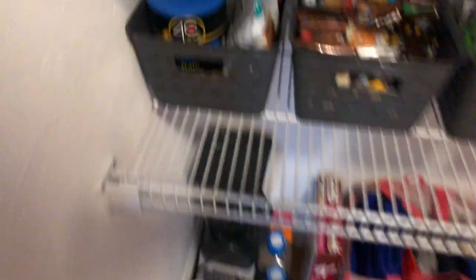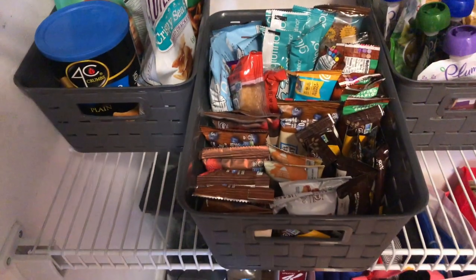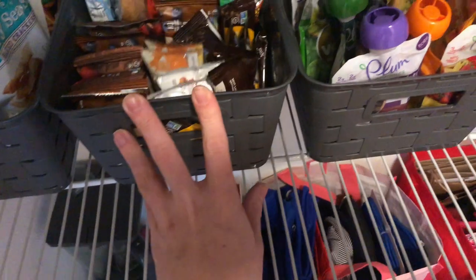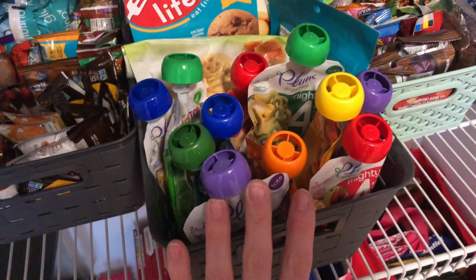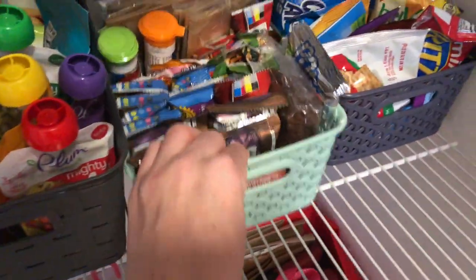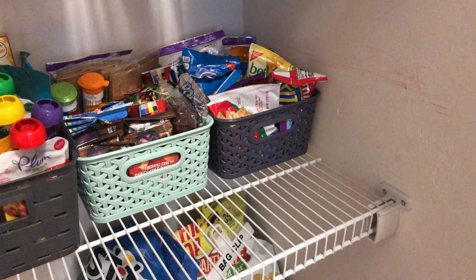Moving on to where we used the new storage bins — these are three bins that I decided to use as color-coordinated bins for Gavin's allergy-friendly food. In here he'll have his gluten-free granola bars, fruit pouches, specialty cookies, and things like that. Anything with a gray bin, Gavin can help himself to. Over here we have Mason's snack bins in different colors so Mason knows he can help himself to those and we don't have to worry about cross-contamination.